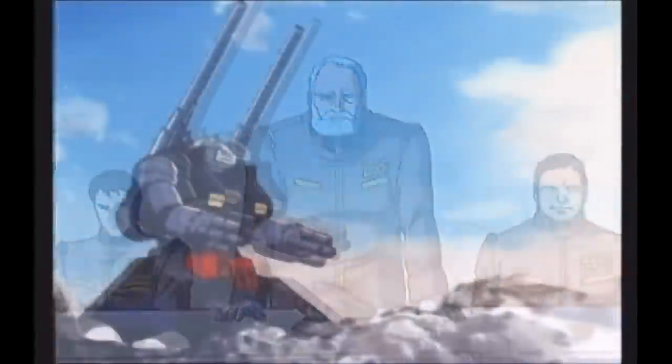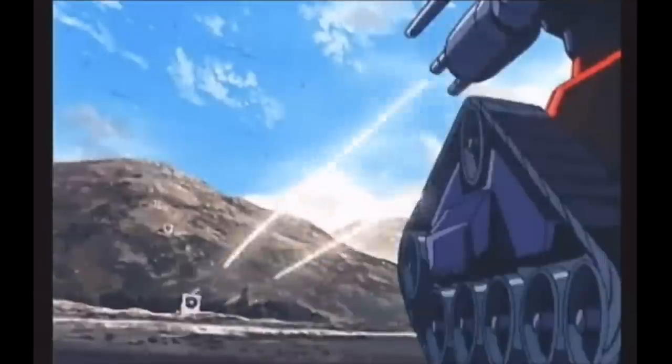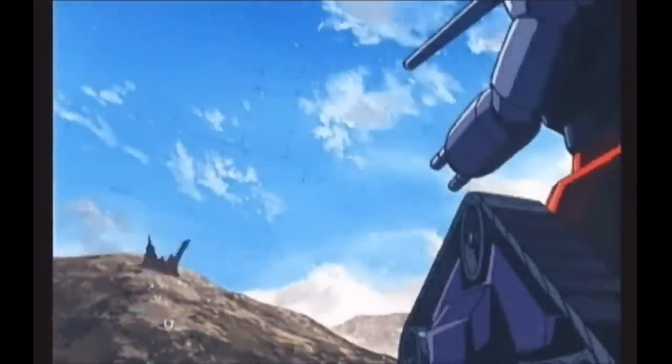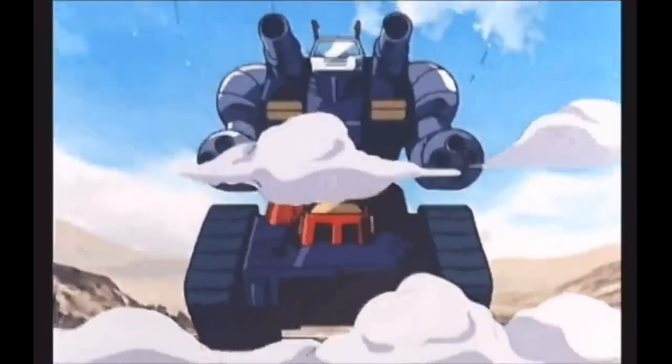This would then result in the RX-75 Gun Tank, the Federation's first operational mobile suit, although it could hardly be classified as a true mobile suit.